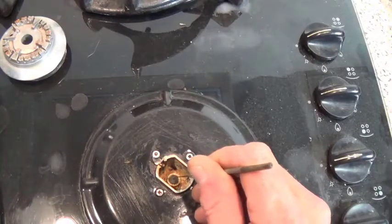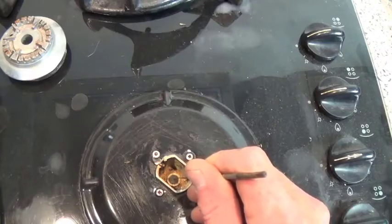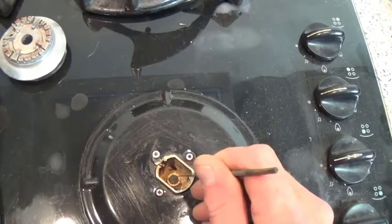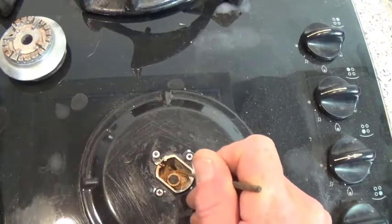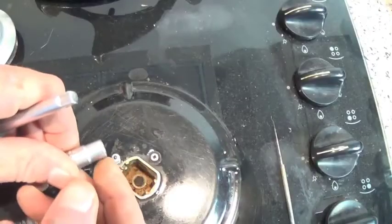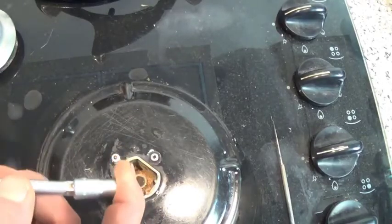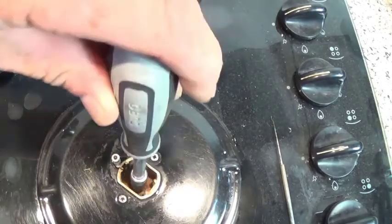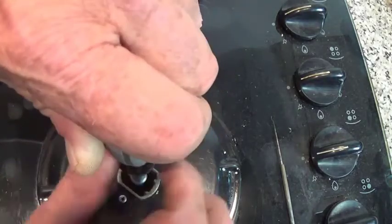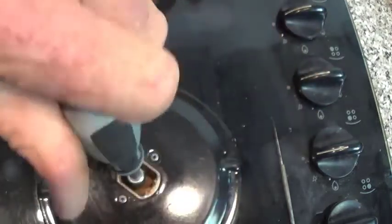Most people say just get a sharp item and poke it down the hole — yes, this will clear the problem but the problem will come back. So what we need to do is take this jet out. You'll need a 7mm socket on most of them; some gas cookers do have different jet sizes. You'll need to go down and get on the jet — sometimes they can be a little bit stiff.